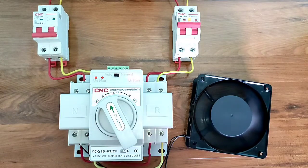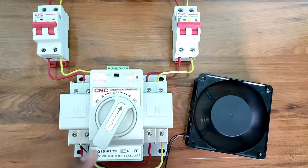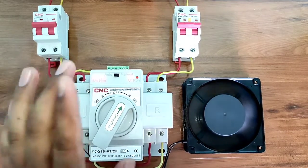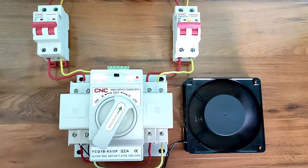You can see here — now our load is running on standby power supply. When main power supply comes back, your load automatically transfers back to main power supply. For controlling two different power supplies, we need to install a double power auto transfer switch.